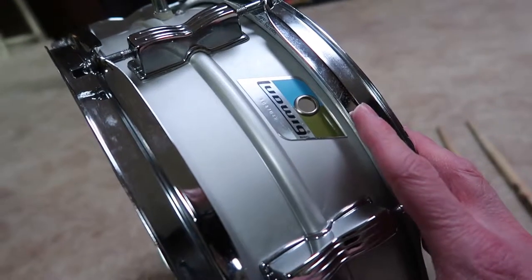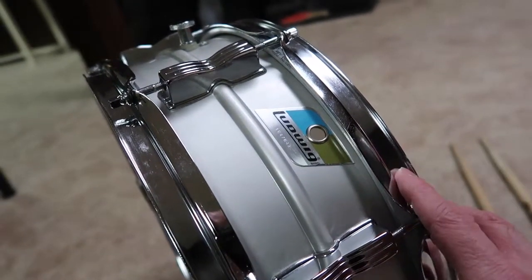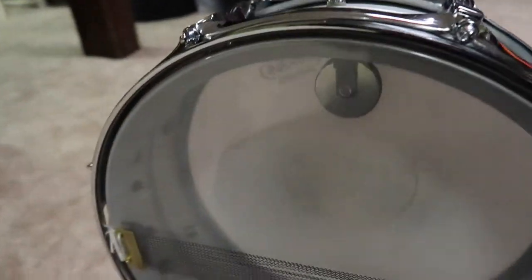In this video, let's change drum heads! I have a Ludwig Acrylite snare drum, made around 1978, and I need to put new heads on it.